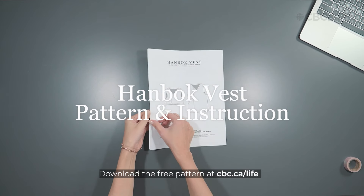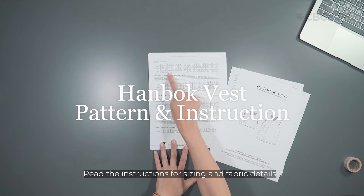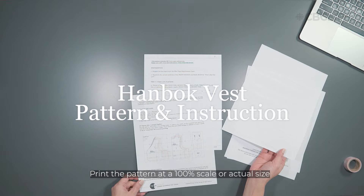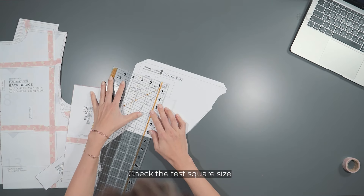Download the free pattern at CBC Life. Details about the pattern such as sizing and fabric requirements can be found on the pattern. When printing, select 100% scale or actual size. To check that the size is correct, check the test square.